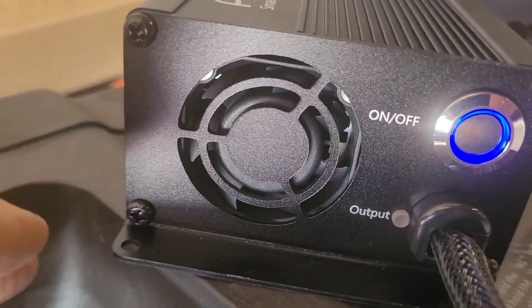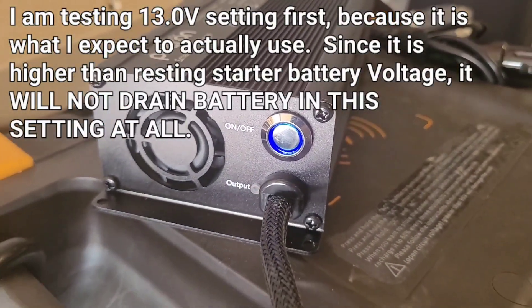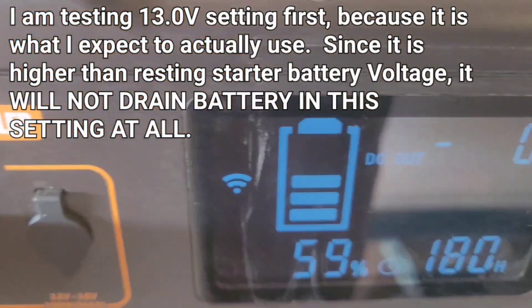The output is flashing, which tells me we don't have enough electricity at that setting to turn it on and we have nothing going in.